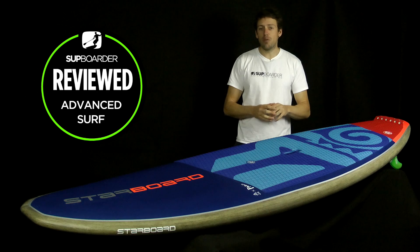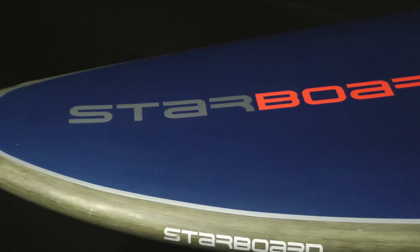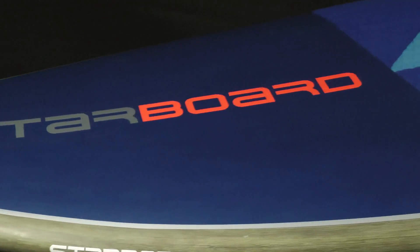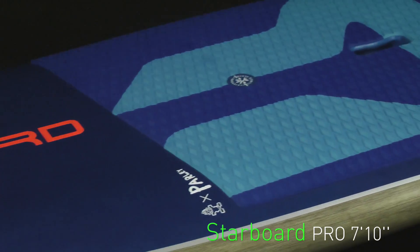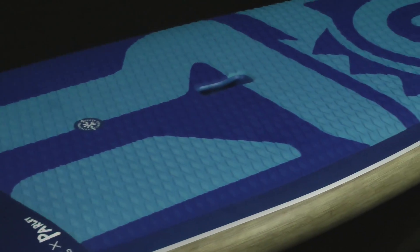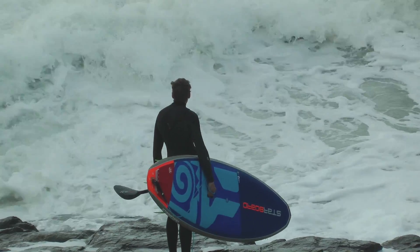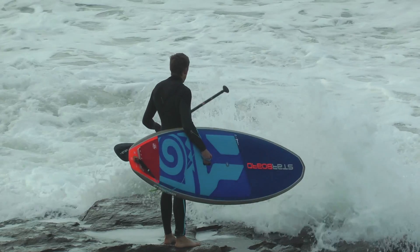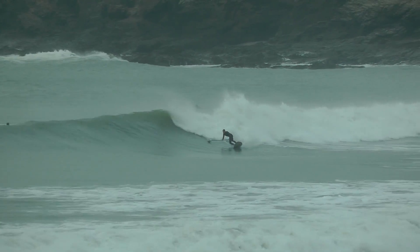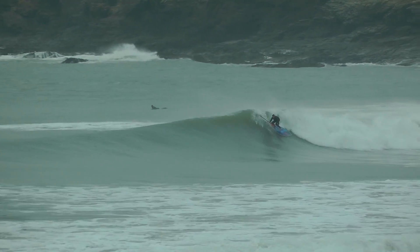This is the review of the Starboard Pro, the 2019 board — a completely new shape for this year, very different to the last few years. This is the 7'10x29 we're going to be reviewing in the blue carbon construction. Just a word of warning: I might get a little bit geeky when I talk about some parts of this board, but it's definitely stuff that really needs to be highlighted because this is a performance surf SUP.